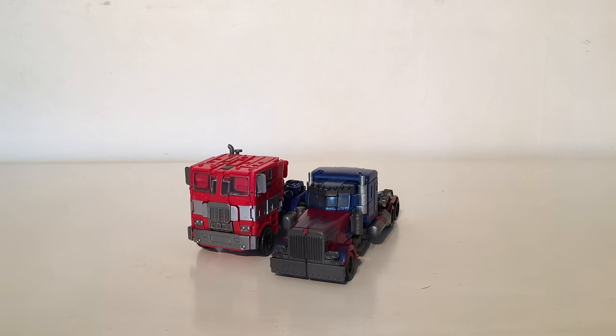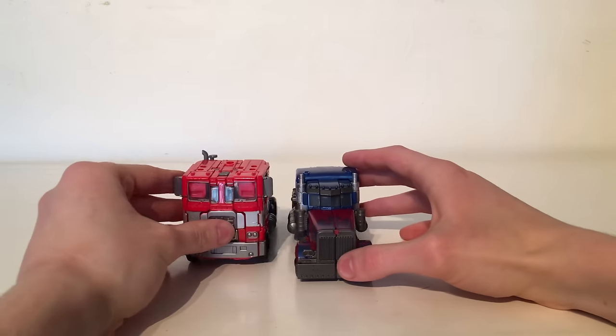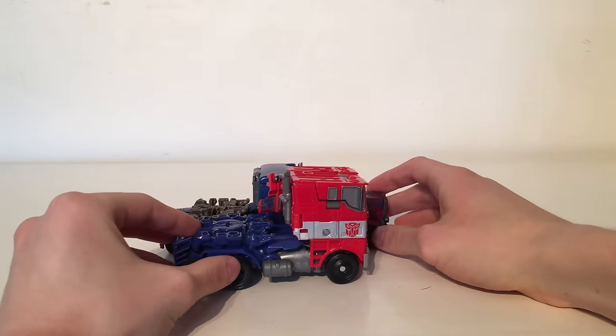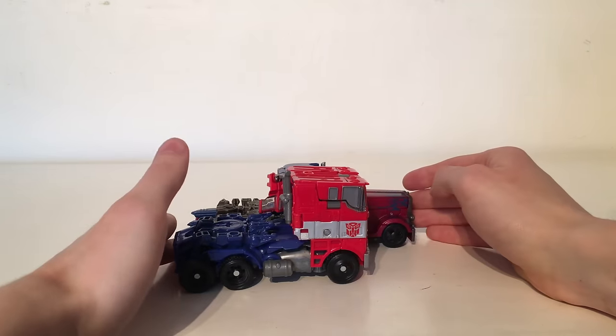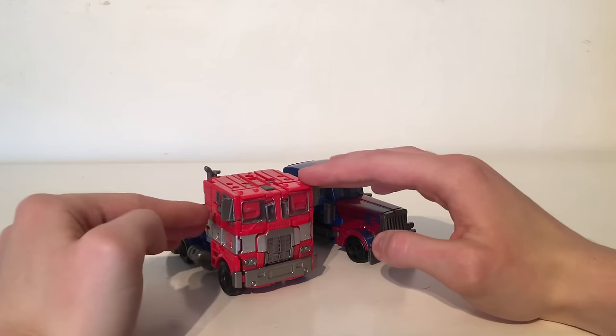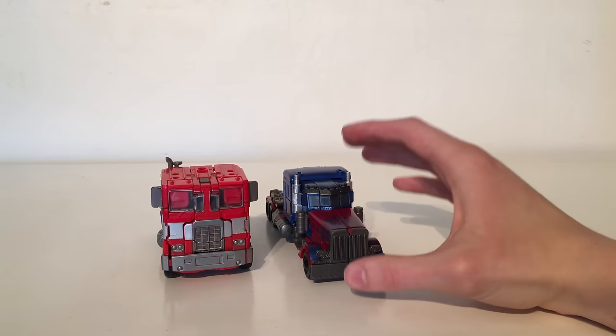Now for size comparison, on the left I have the Evasion mode Optimus Prime and on the right I have the Studio Series. The Evasion Optimus is considerably taller than the new Studio Series truck mode, however the Studio Series truck mode is a tad longer. It does look considerably smaller when positioned next to it, and I do believe that is because of the height difference — the Studio Series one is considerably shorter than the Evasion.